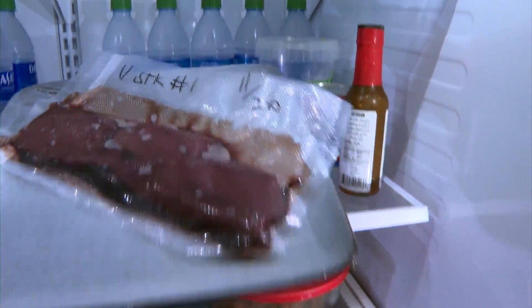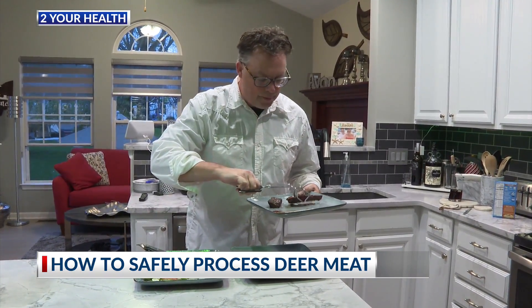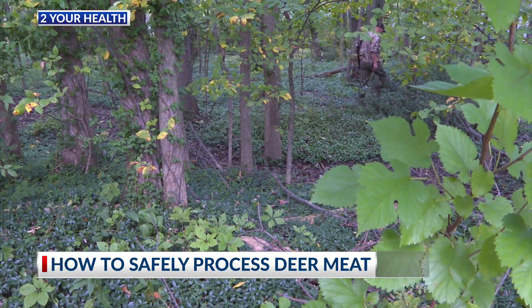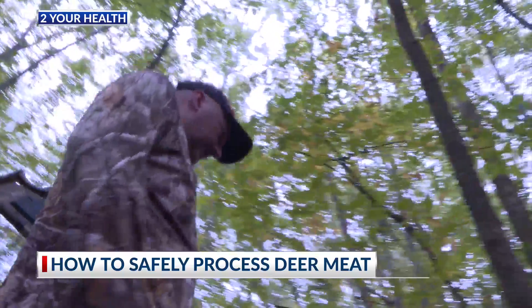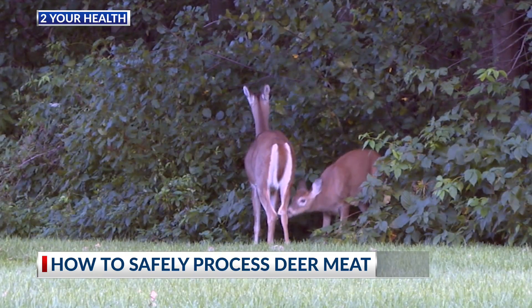A lot of times preparing deer meat is very similar to any other kind of meat. You just have to be really careful, because if you're going to go deer hunting, you have to prepare the meat in the field a lot of times. Dr. Beth Zeroni says if you are going to field dress the deer, you need to be very careful and avoid nicking any of the organs, which can cause cross contamination. Don't forget to have sharp tools on hand to help with clean cuts.